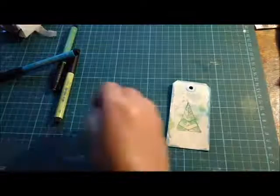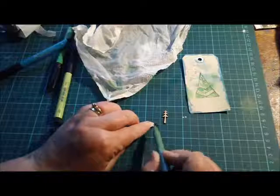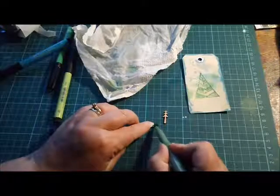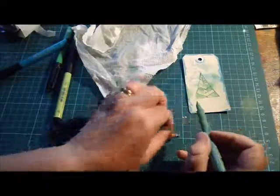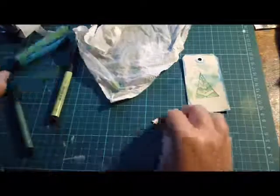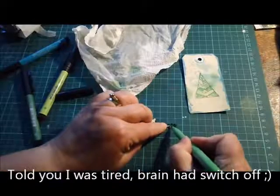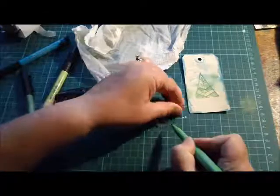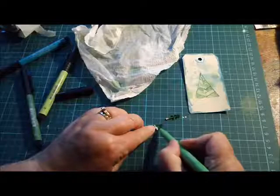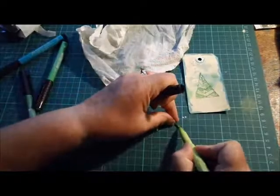I thought I'd use some Christmas trees from my own stash — some wood veneer Christmas trees — and I'll show you another little thing we could do. I'm using the olive green, just colouring in the tops of the trees, then coming back with the leaf green going down, not filling in all of the leaves, not caring too much that it's bleeding into the other colour, and then finishing off with the light green at the base.